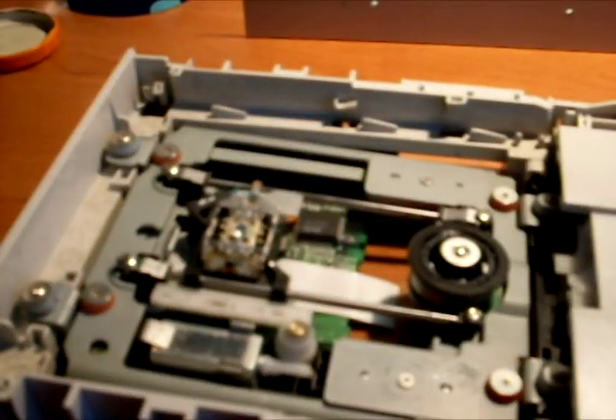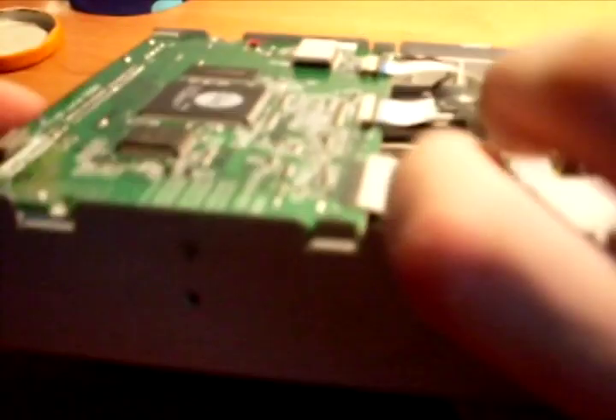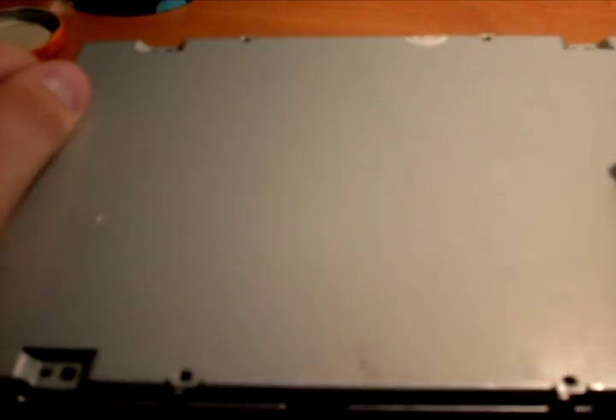That's basically it. Now when you finish, just put back all the parts — first this part, then put back this part. Use your screwdriver to screw the screws back in place, then put the cover plate back like this.